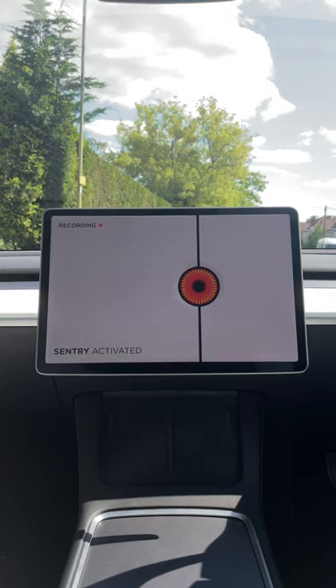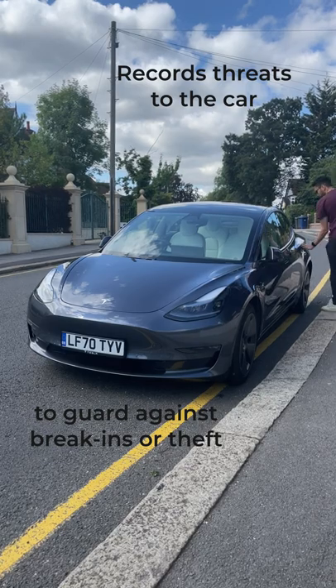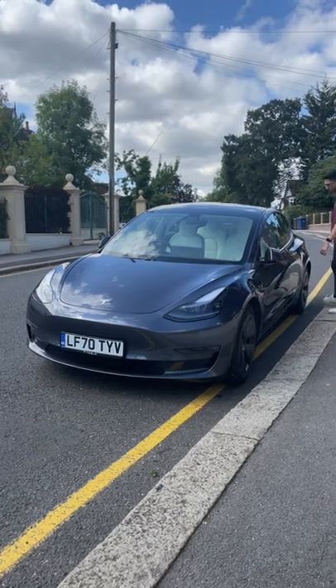What is sentry mode? It's a feature that records any threat to the car to guard against break-ins or theft, and there are three different stages when sentry mode is triggered.